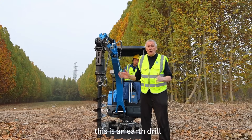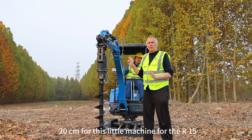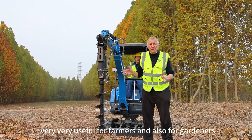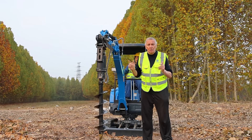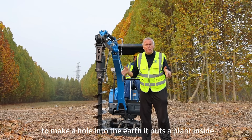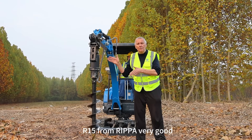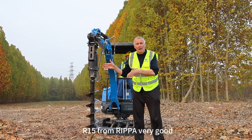This is the earth drill, 20 centimeters, for this little machine the R15. Very useful for farmers and also for gardeners to make a hole in the earth and put a plant inside — very useful also on this little R15 from Reaper.